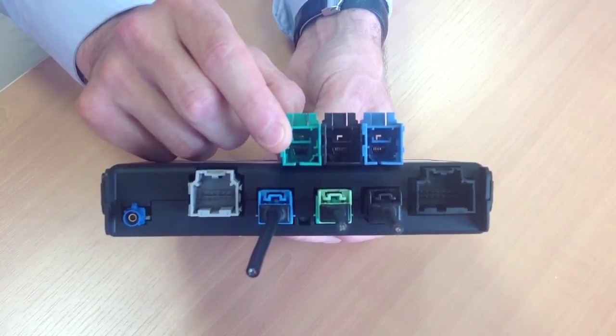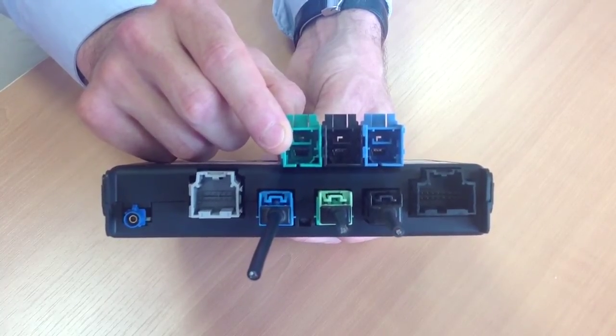simplified assembly, and space saving, this allows customers greater design flexibility as well. Our first application, released to production today, is an electronic module for driver assistance,